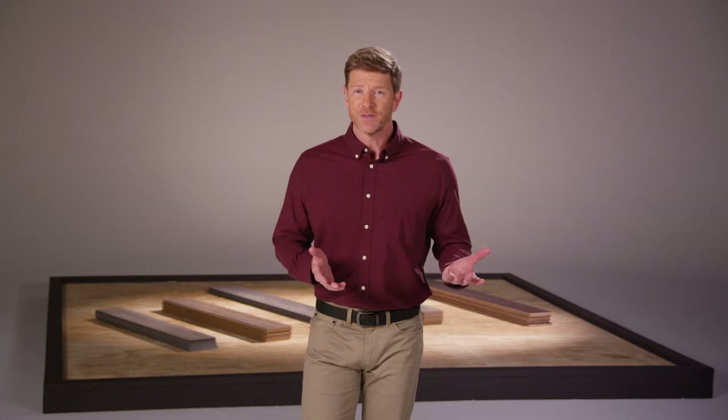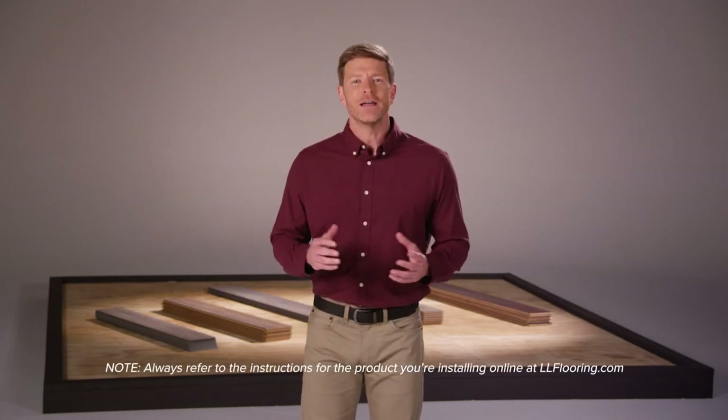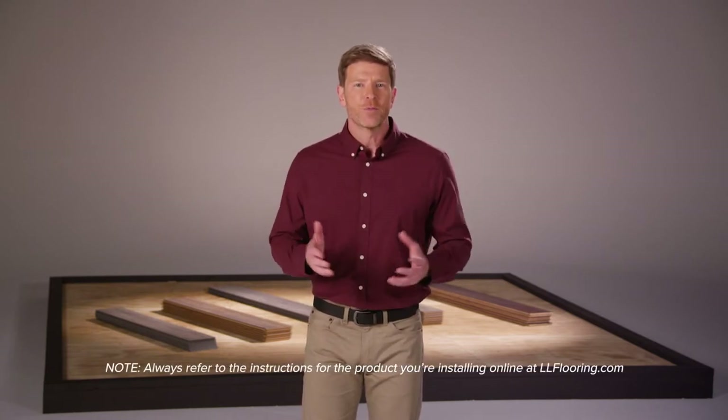Before you start, make sure you have the right underlayment, spacers, and have let your floor acclimate and understand the other flooring basics we won't get into here. And remember, always refer to the online installation guidelines for the product you're installing.